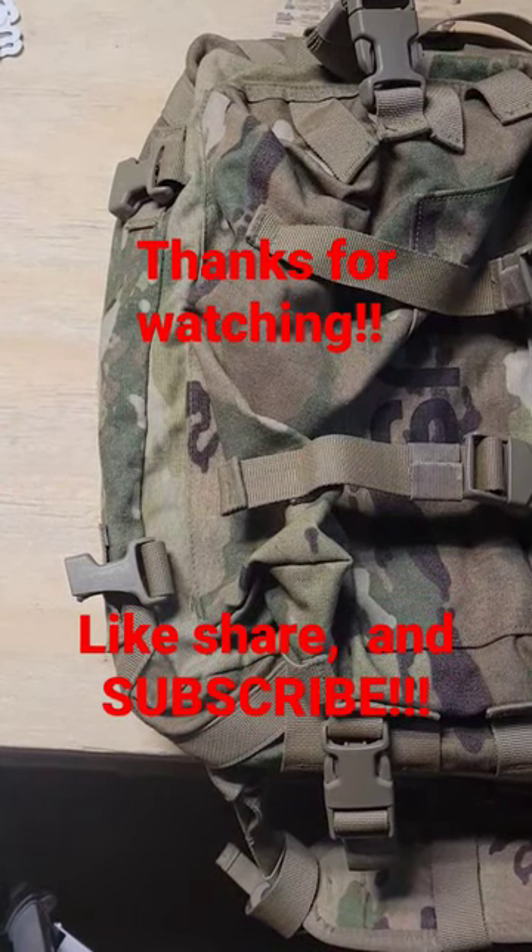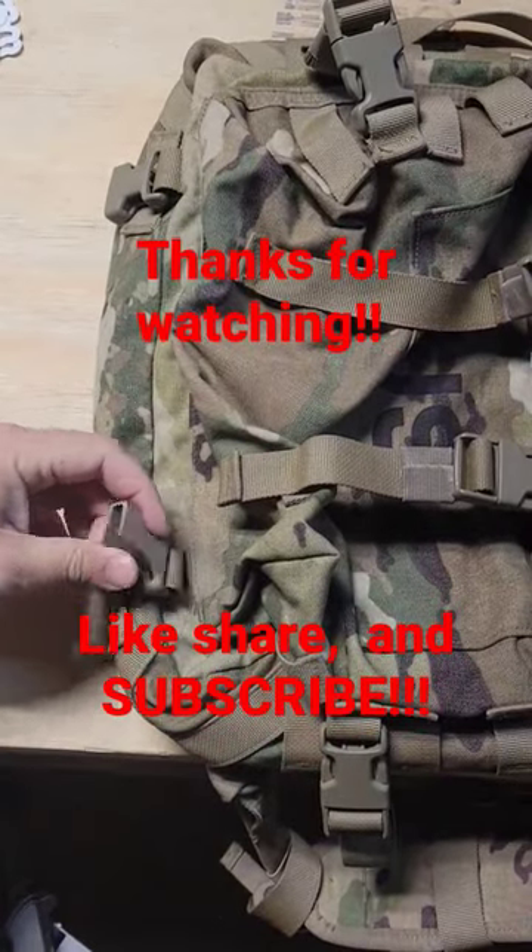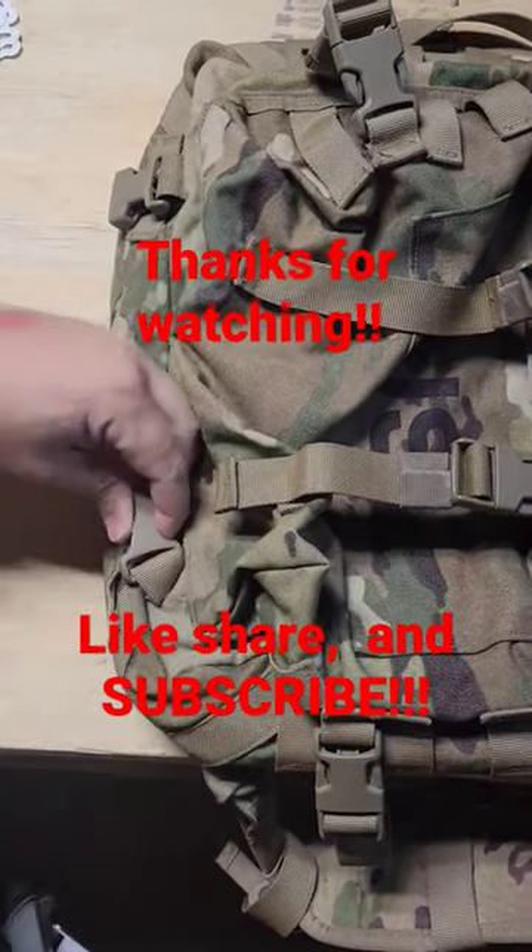Morning guys, Luke with One Thief Surplus here. We were packaging up a grade one OCP assault pack when we noticed it had a broken buckle. I want to show you how quick and easy it is to fix.